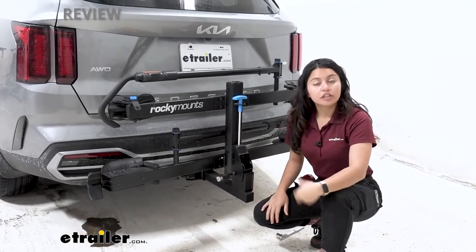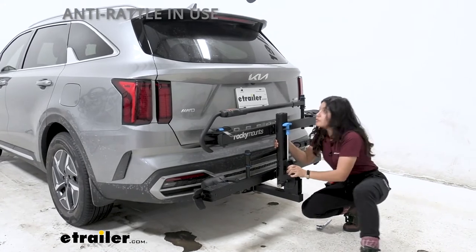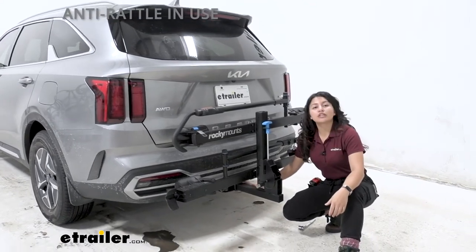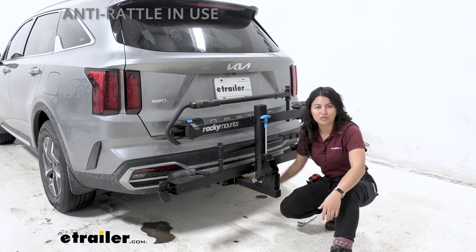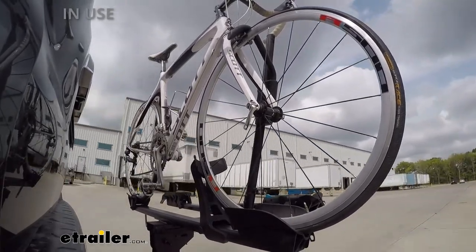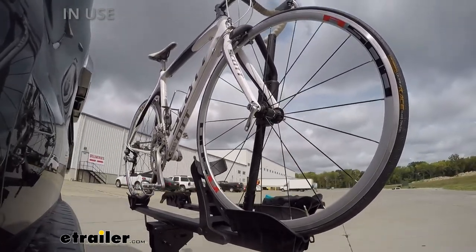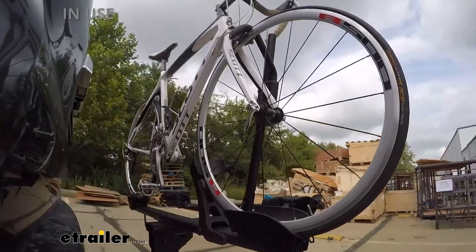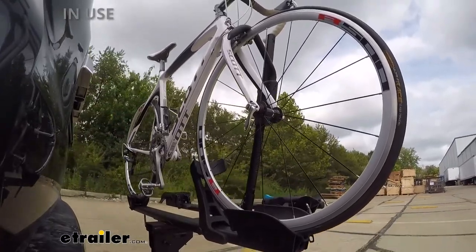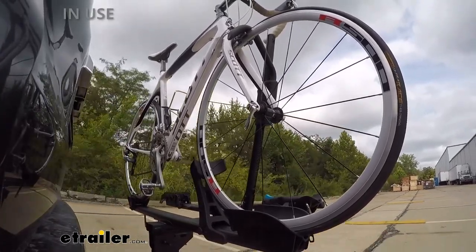To demonstrate how secure it is, we do a quick shake test — shaking the bike rack back and forth to simulate road movement and vibration. You can see how secure the fit is between the bike rack and the vehicle. On our test course, we go through a slalom to show side-to-side action simulating turns or evasive maneuvers, then over alternating speed bumps for twisting action simulating curbs or potholes, and finally over full speed bumps for up-and-down action like driving in and out of a parking lot, garage, or driveway.